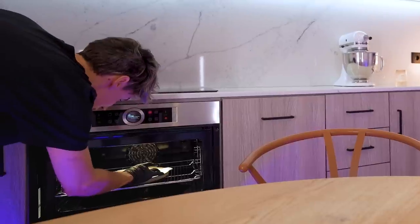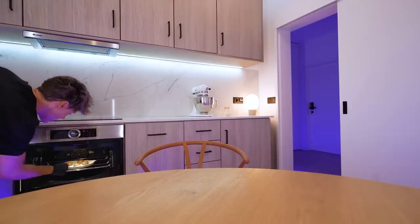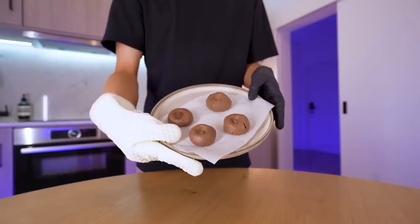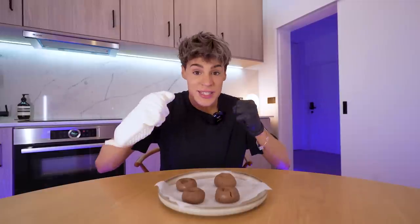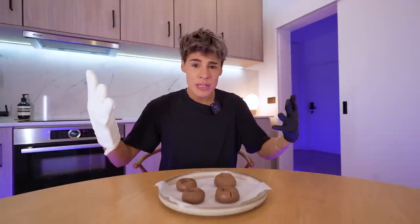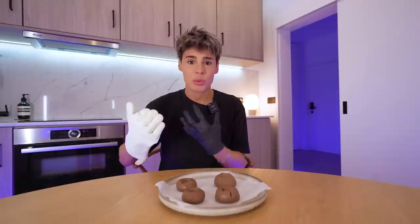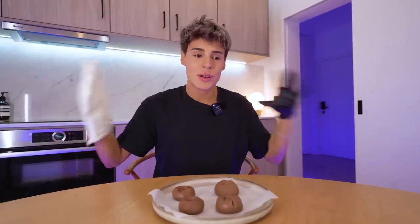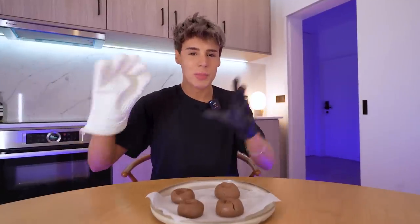It is cooked. I am intrigued. I'm gonna do 30 seconds more for good luck. It doesn't look too different after it's baked, but it smells insane — it smells like a Christmas fair in your dreams. This is the best smell that's ever been inside this kitchen.